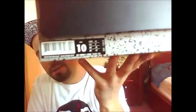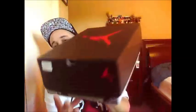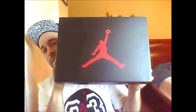Got it at Foot Locker down at the mall, size 10. You've got white, fire red, red, and black colorway.